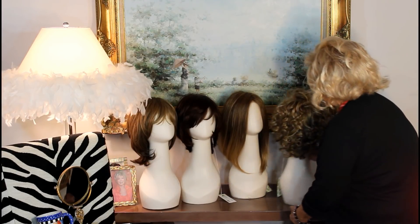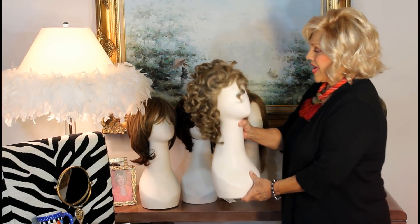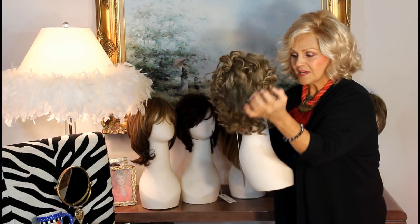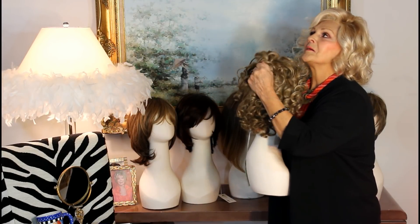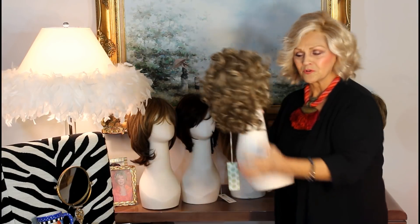And then, of course, we have to go with the trend. This is called Little Macy. And Macy's little curls are so soft — it just feels like you've just washed and conditioned your hair. It's that real softness.